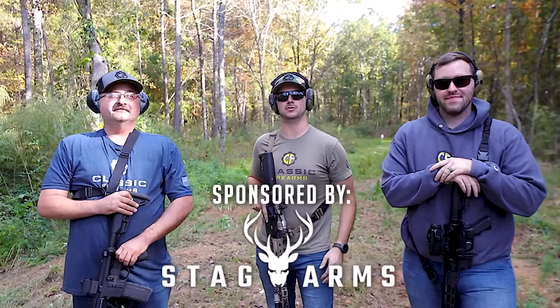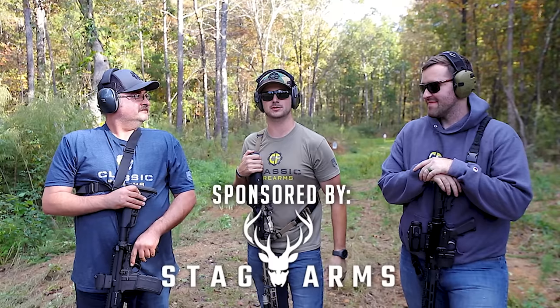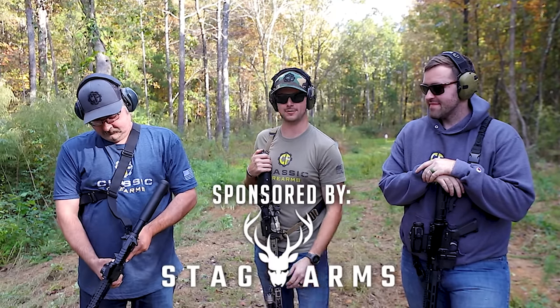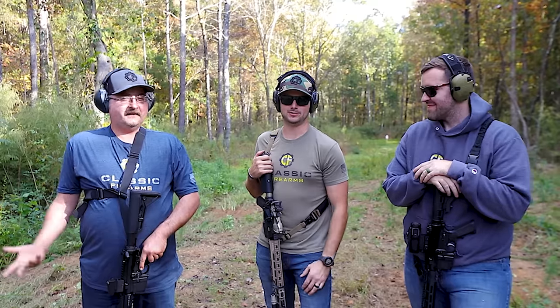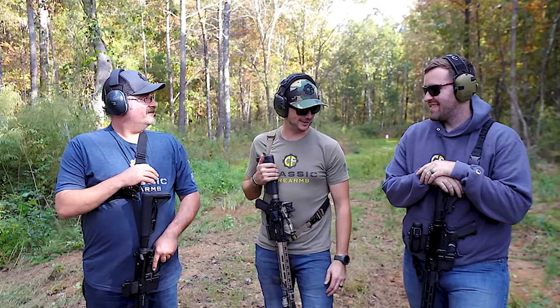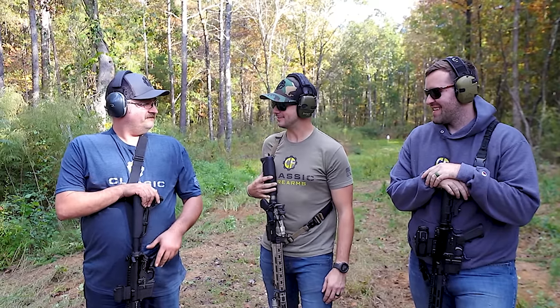Big shout out to Stag Arms for sponsoring this whole series and providing the Stag AR-15 that you see right here. It works. I mean, whatever. That's the number one thing you want out of a rifle. That's absolutely true.